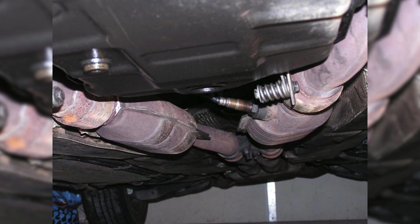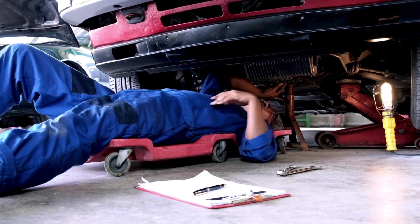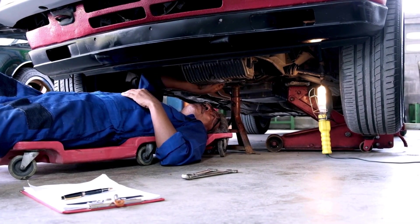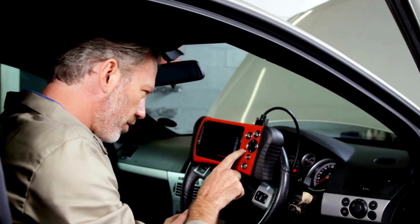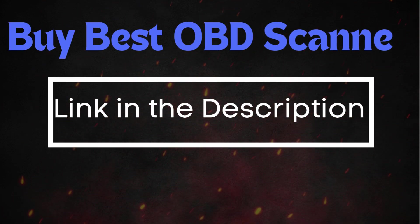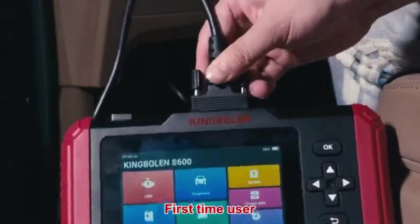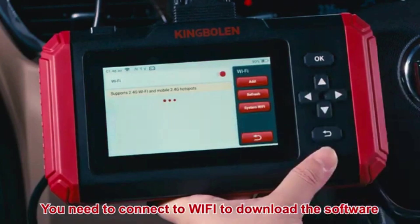Now that we understand what P0130 means and where the sensor is located, let's cover how to reset it. Sometimes error codes like P0130 appear due to recent maintenance or temporary glitches, and they may clear up after an OBD-2 reset. To do this, you'll need an OBD-2 scanner. If you don't have one, check out the link in the description for the best scanners out there. Simply connect the scanner to your vehicle, follow the instructions to clear the trouble codes, and see if the P0130 code reappears.